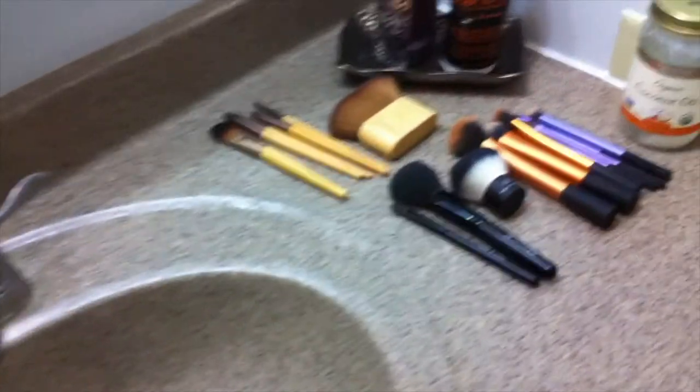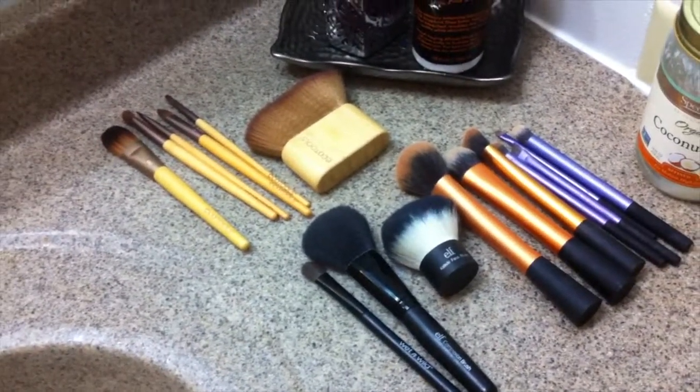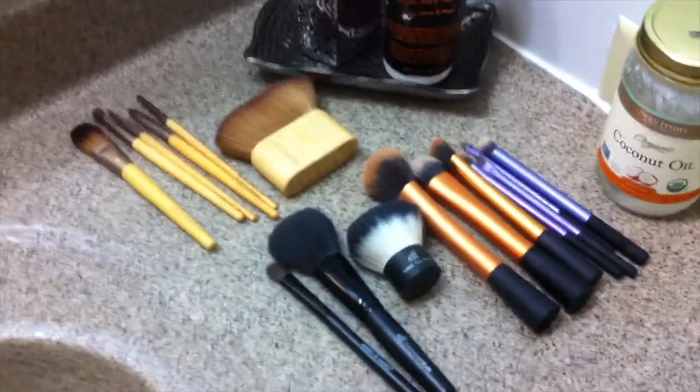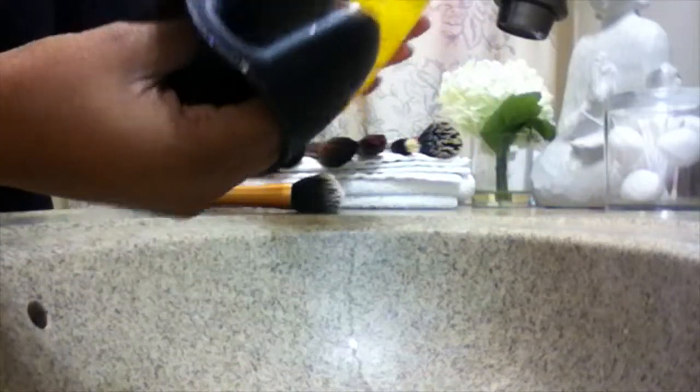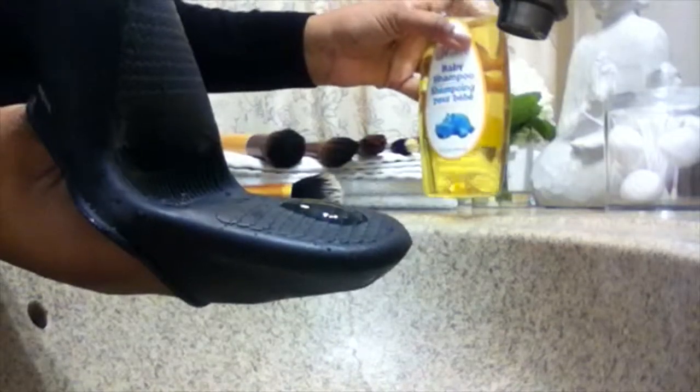I do have a few other brushes over here that need some cleaning, so I'll show you real quick the technique I use. I'm back to show you my quick technique on how I clean my brushes — got my silicone glove, got my baby shampoo. I'm just going to pour just a little; you don't need a lot, just about that much.